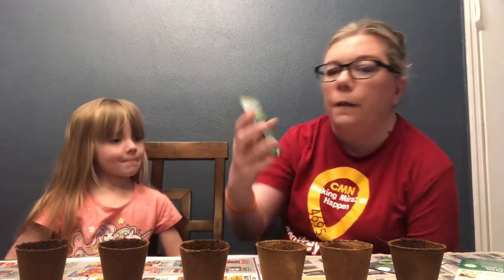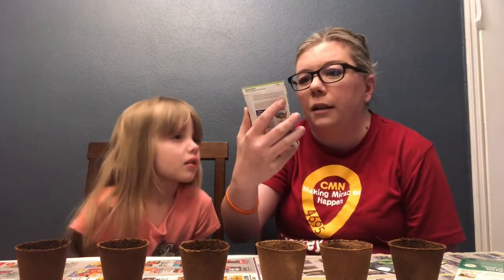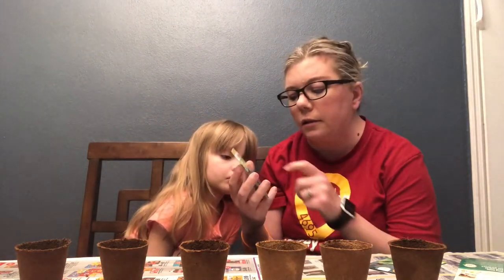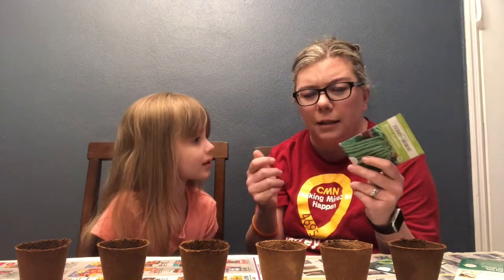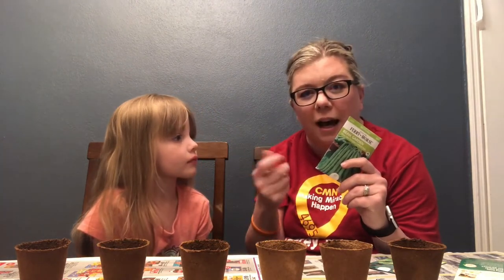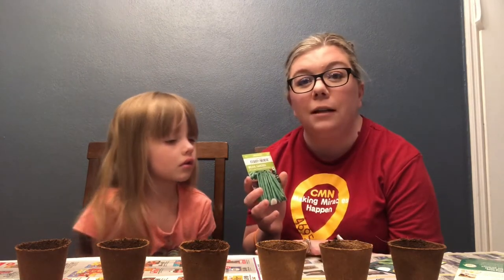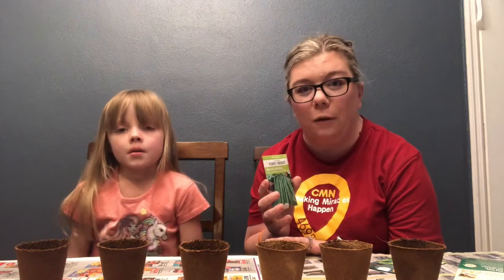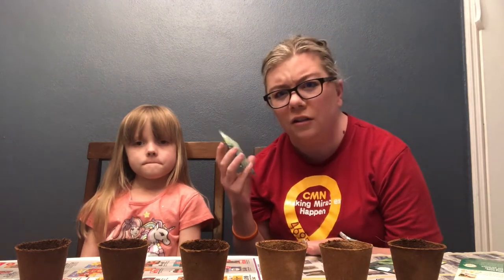These are the green beans we have chosen — non-GMO organic beans. They are Blue Lake and they are stringless, which means that little string down the center when you snap the beans — there's sometimes a green bean string you can remove. I snapped beans for years and I called my mom and said, 'Stringless green beans, what are they talking about?' She said, 'You don't remember the string?' And I said no.